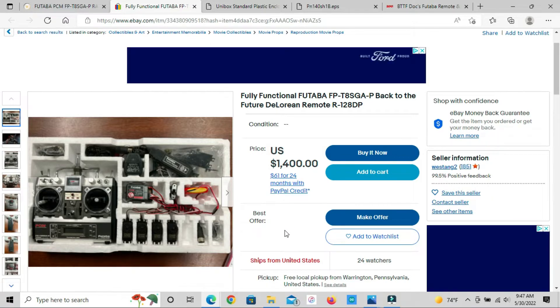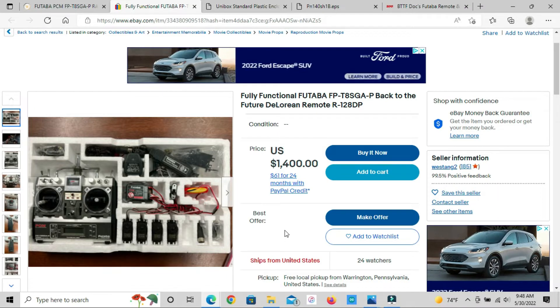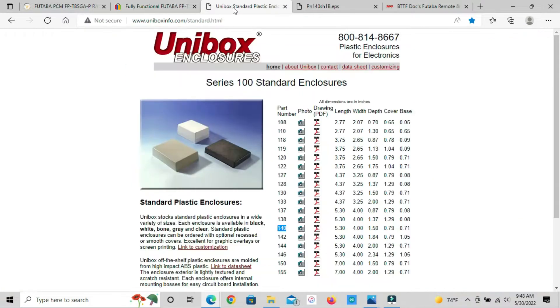I found a couple of Etsy sites — I think Doc's Prop Shop has one similar to what I'm building, and that one was about 200 dollars. For me, having the prop and making it myself is more enjoyable than just paying somebody else. By doing so I've learned a lot of information that I can now share with you guys.